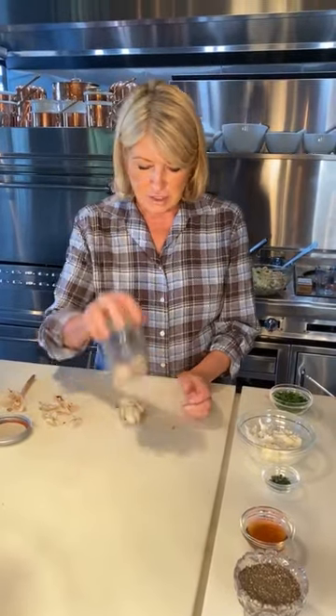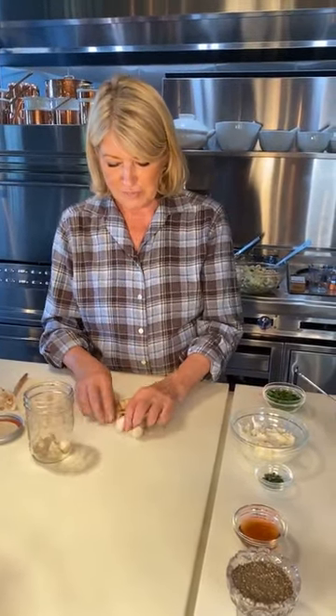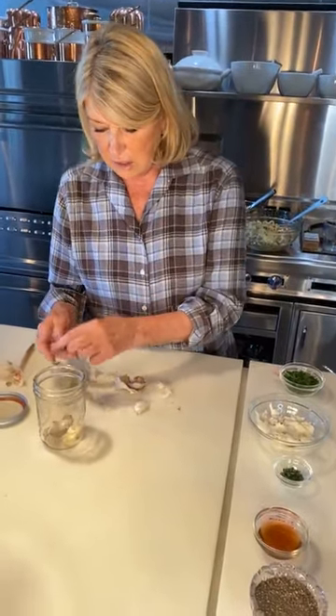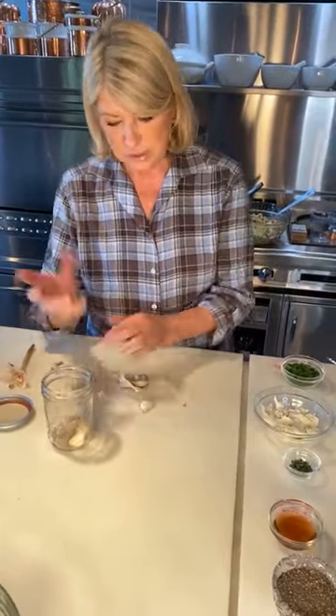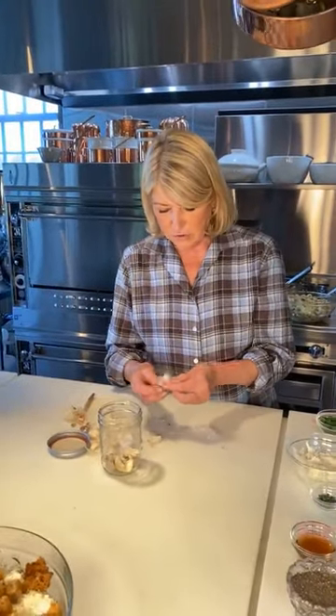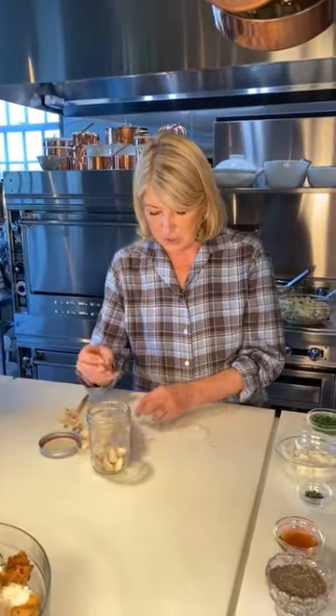Let me just smash this again — there, that's much better. Now put all the garlic cloves unpeeled, devoid of some of that outer coating, because there's a lot of coating with all these beautiful garlic skins. Put them in the jar like this.